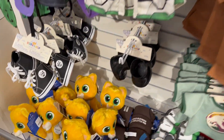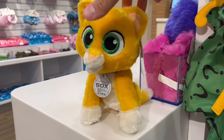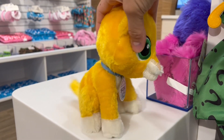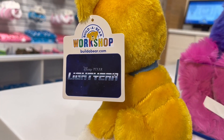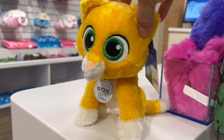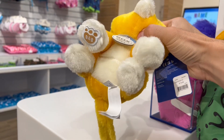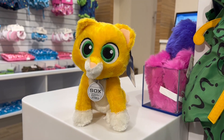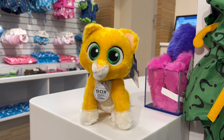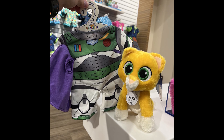And here we have Build-A-Bear's brand new pre-stuffed Socks plush. This one you don't build — it just comes already good to go as is. Socks here is $15 and is a great option for those looking for a basic Socks plush. There are no sounds or motions or anything, and it's pretty small. The website unfortunately doesn't have the exact measurements, but you can tell how small it is compared to my hand. Seeing this in person, I do feel the nose area might be a tad too long, but it's cute enough and perfect for those coming out of the film this week looking for a small, soft, basic Socks plush for a good price.